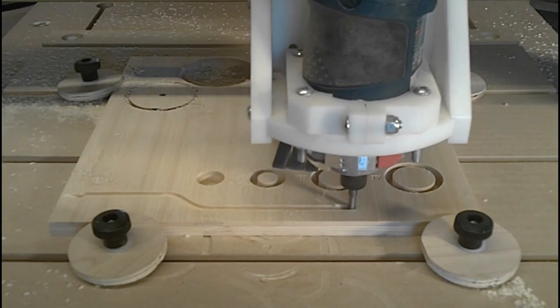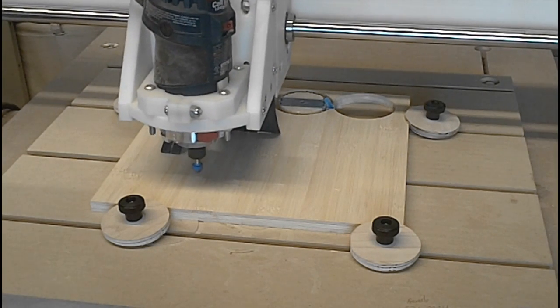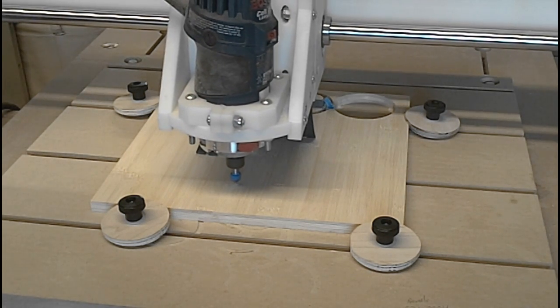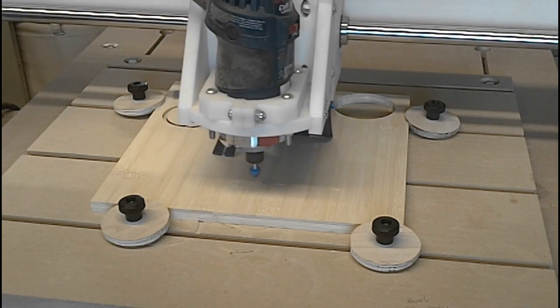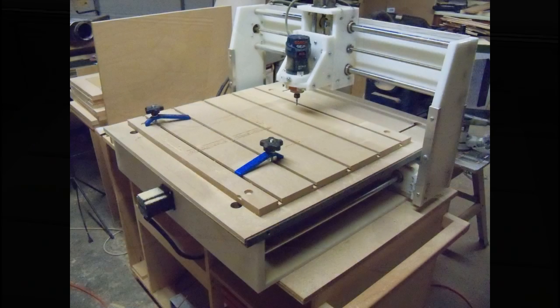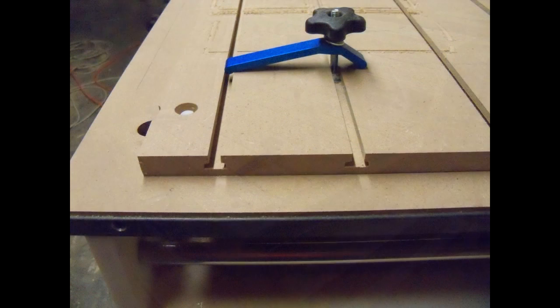The factory supplied table of your CNC is almost certainly not parallel to the plane that the head travels on, causing inconsistent depth of cut across the table of your machine, especially when doing engraving and v-carving. And simply adding T-slots directly into the MDF spoil board makes clamping your parts down to the machine quick and easy.